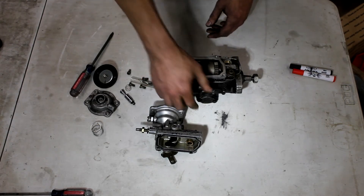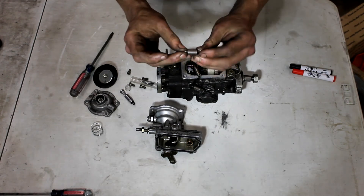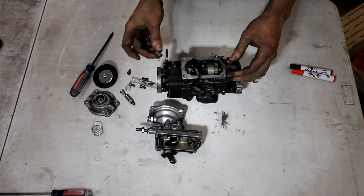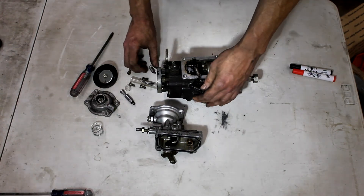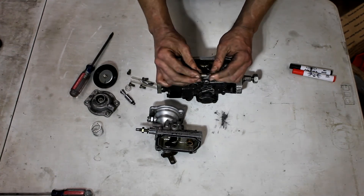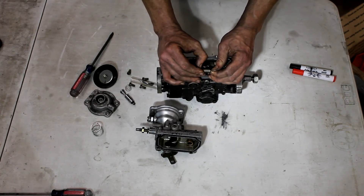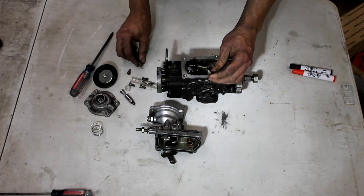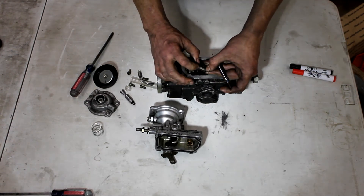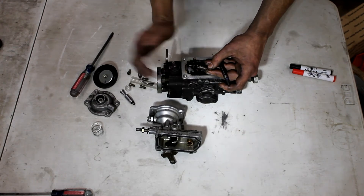Now let's go over governor springs. The OEM spring is a 388 spring - pretty soft. It will govern out at around 2,200 to 2,400 RPMs. There is a difference between the vehicle in gear (manual or auto) versus a neutral rev - they will always neutral rev higher than they govern out in gear. The most common upgrade is the 366 spring, which is what's in this pump. This is a 3,200 RPM spring, also known as the 366. The OEM part number is 388.